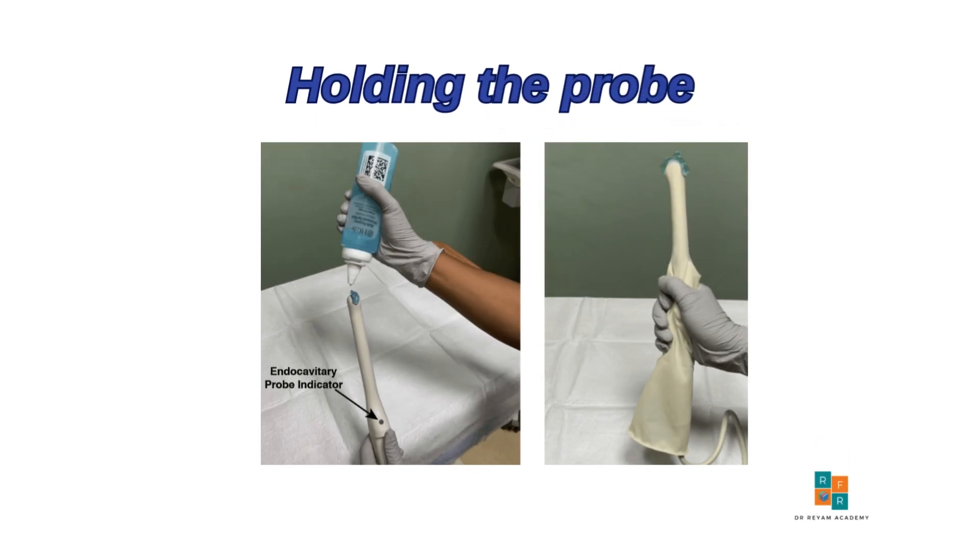I assume you have already applied the gel and are wearing sterile gloves. Next, position the probe so that the indicator is at the 12 o'clock position, facing the ceiling, and align your thumb with the probe's indicator.